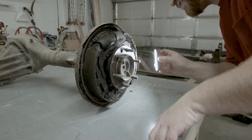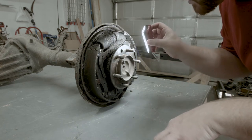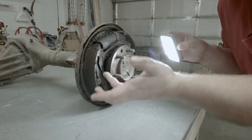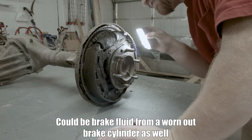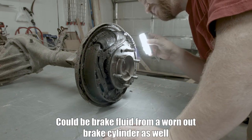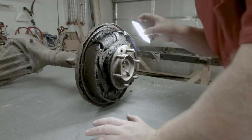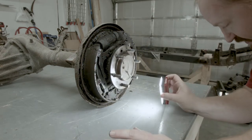Man, it is disgusting in here. There's a layer of rust and grease or something just all over the place. Clean finger, dirty finger. I bet that means the seals are busted and the oil that was in the diff might have made it into the brakes area. We'll take this apart and figure it out and fix it.